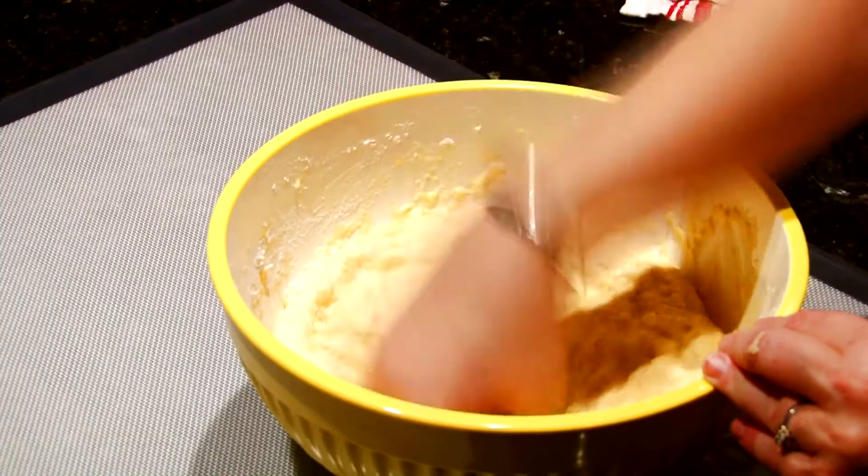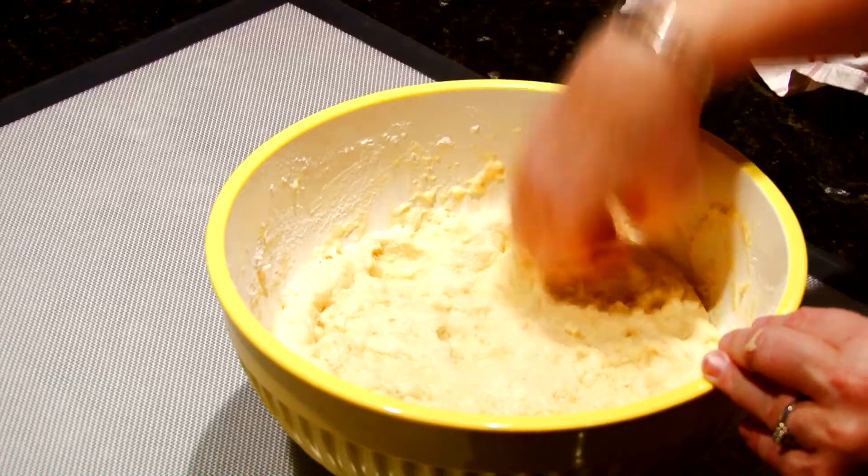After the dough has risen, punch it down with your hand, cover it with a towel, and place in the refrigerator for a few hours.